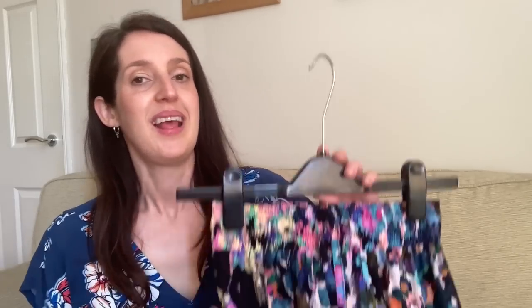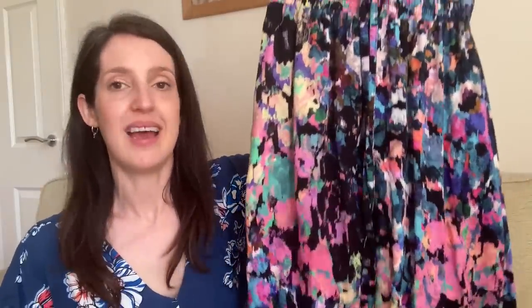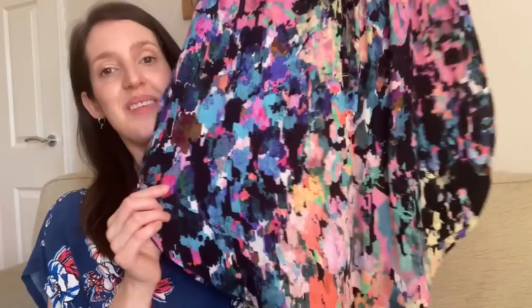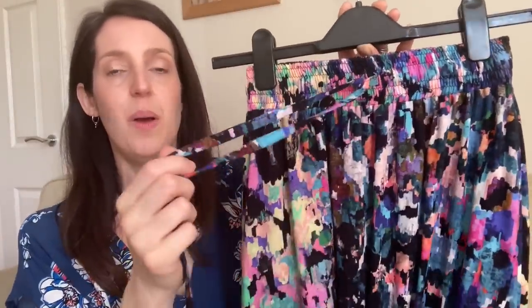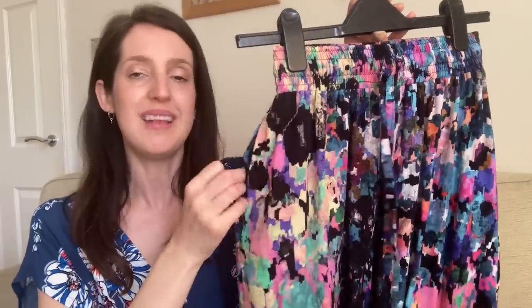My second Maive Skirt version is quite different. I used a hack that True Bias posted on their website — which I'll link below — to give it a curved hem: it dips down to about midi length at the front and back, and comes up at the sides with a little side split. I added the optional drawstring at the front and pockets, which are quite handy.